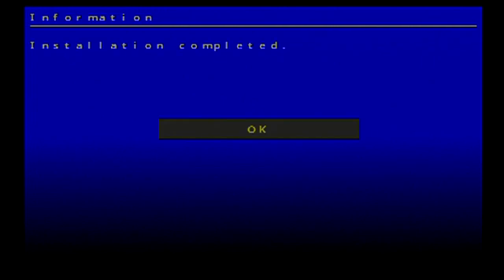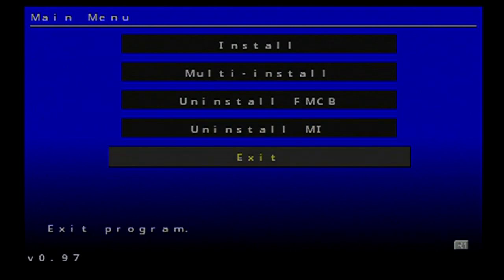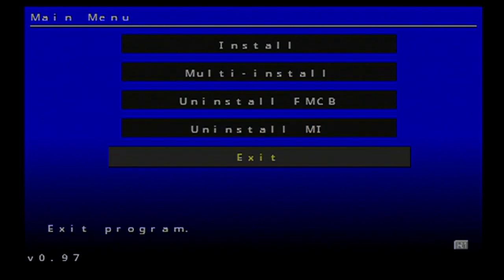Installation is completed — hit OK and now exit. Before exiting, go ahead and take out the memory card and flash drive. Now we want to exit out — hit OK and we should be booting into Free HD Boot, booting right off the hard drive.